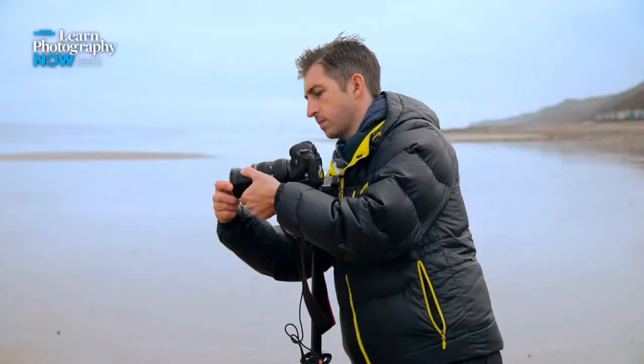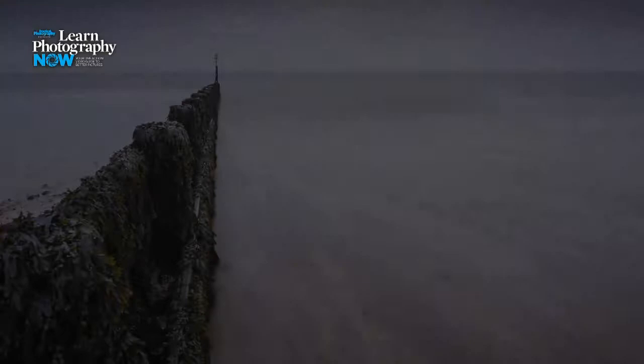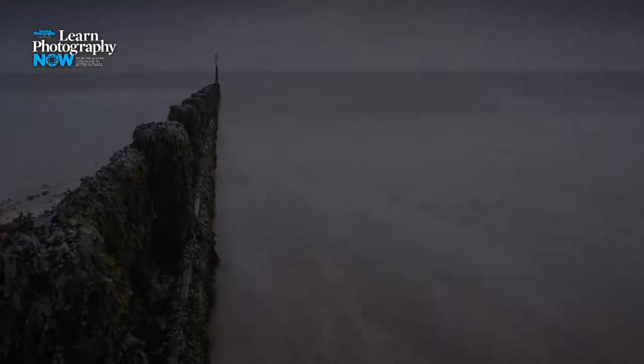Let's take a shot. Fantastic, I love that. Look how milky and smooth the water looks — it's almost like cotton wool and the exposure is about right too. If it wasn't, I could always tweak it by making the shutter speed a little bit longer or a little bit shorter.